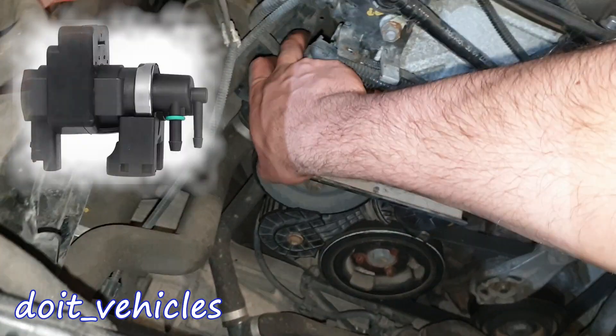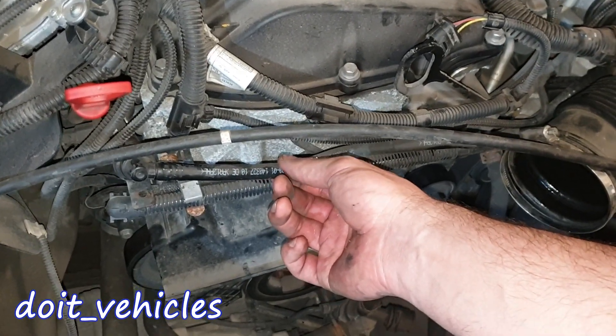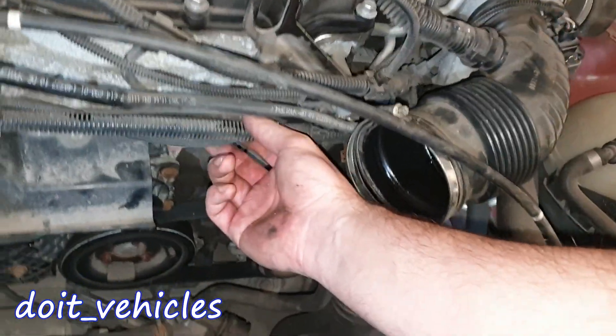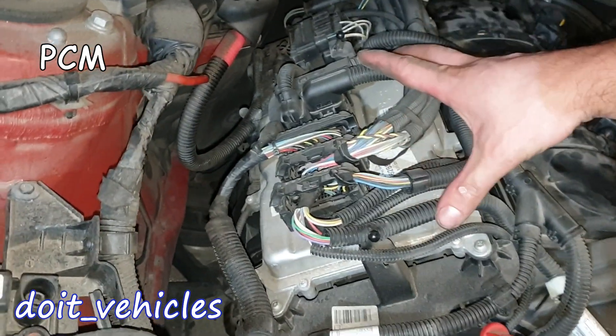If you follow these lines you're going to find the turbocharger actuator solenoid somewhere under here. This is the line through which the air is released from the turbocharger, connected here. On the other side we've got a check valve. Here we have more wiring harnesses which all come from the computer, which is installed on top here.